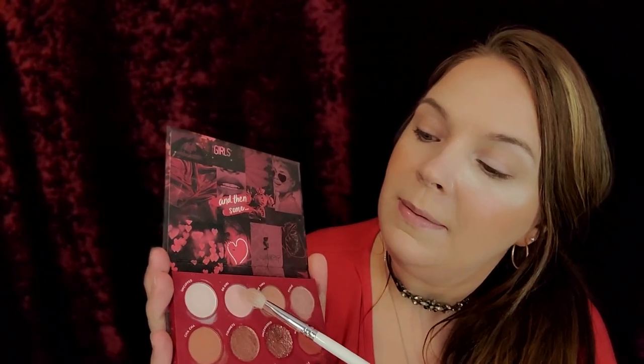I want to catch all that fallout if we get any. That will catch the shadow that falls, and then I'll just be able to get that right out of there. So first I'm going to go with my Morphe x Jaclyn Hill JH33 blending brush. Let me close this powder because that gets all over the place.